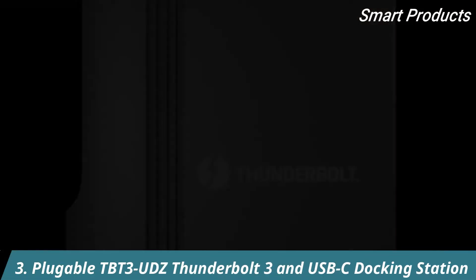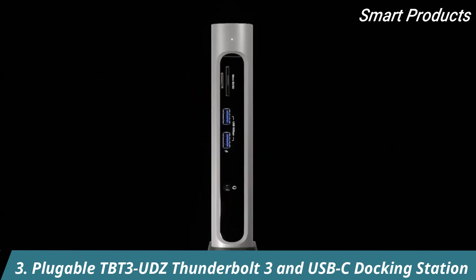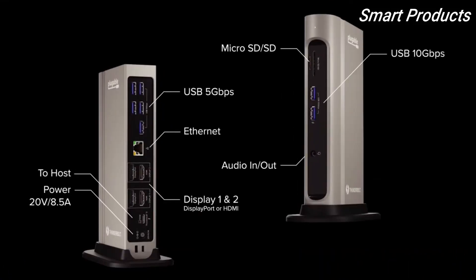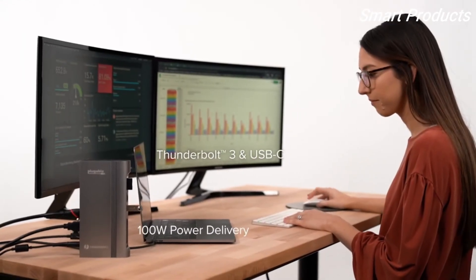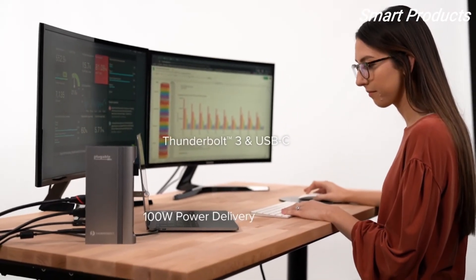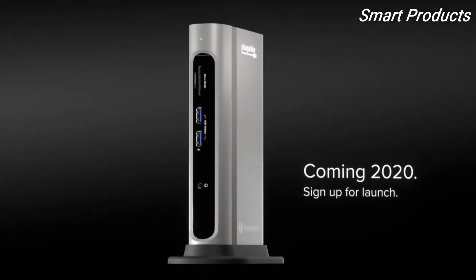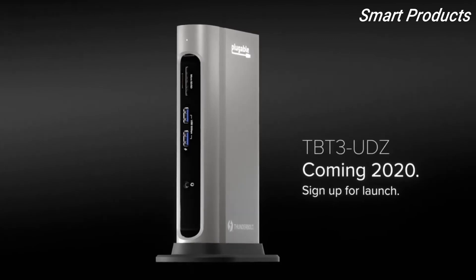The Pluggable TBT3-UDZ — a 14-port powerhouse with Thunderbolt 3 and USB-C compatibility at its finest, featuring the versatility of HDMI and DisplayPort support. Be ahead of the curve — sign up for launch updates.